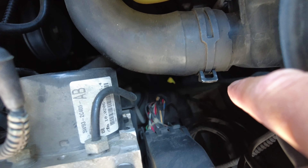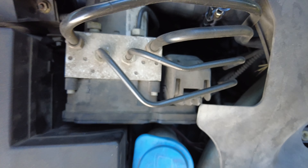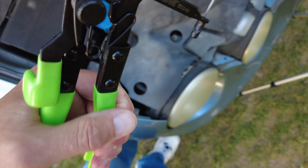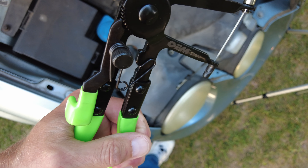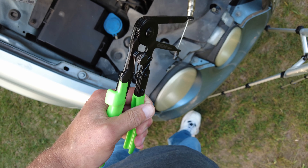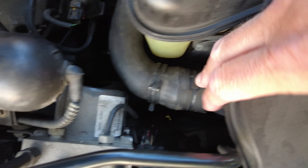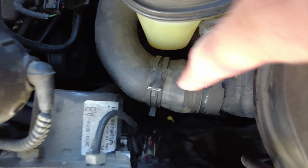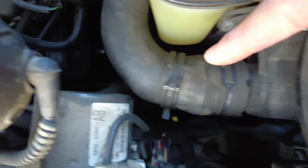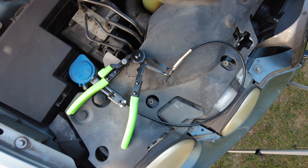How are you going to get that out otherwise? But that tool makes it so easy. You just attach it like this, attach it down there, and you just squeeze it. The neat thing is it ratchets — it's going to lock. I need three hands; I can't hold the camera and use that tool at the same time. But you can just loosen that up and slide it off the nipple. So we got that one ready — now we have another one down here to do.